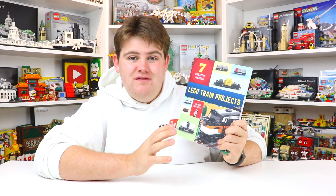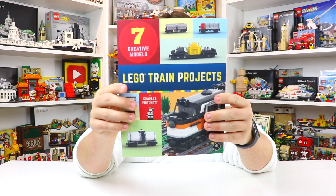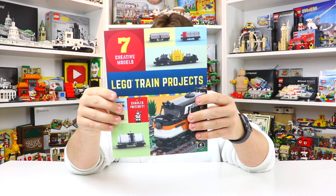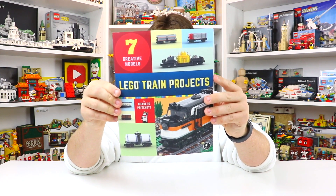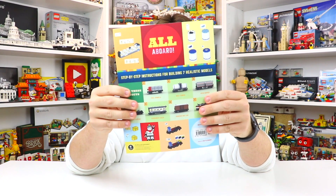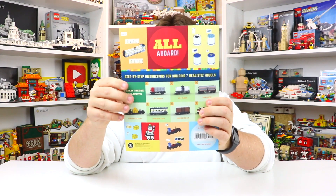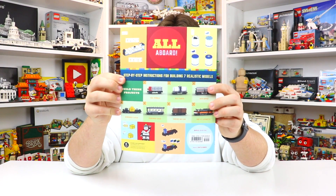I'm very sorry if I just butchered your last name — if you're watching this video, please correct me in the comments. But this is really cool. This is what the front cover looks like — the Lego Train Project, with a whole bunch of the different models you get to build. And when you flip it to the back, it says 'all aboard' and shows even more variety of the different models you can make.